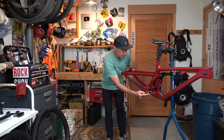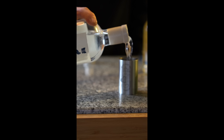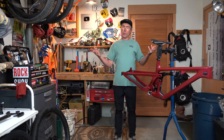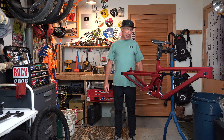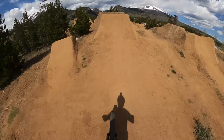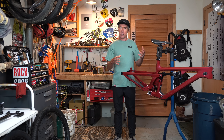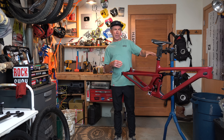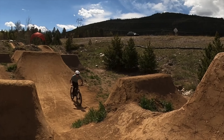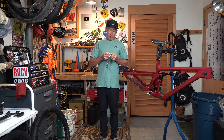It's got a threaded bottom bracket — I finally got a tool so I can install it. The beauty of this bike is you can kind of do whatever you want with it. Yeti has a slogan that says 'new rules apply.' It's a more nimble play bike. People will build them as trail bikes, try a mullet setup, and a lot of Yeti athletes will turn these into their mini park bikes.